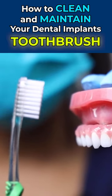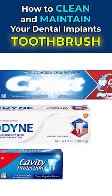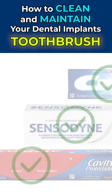It is safe to brush the prosthetic. You just want to make sure you're using a soft bristle toothbrush and Sensodyne toothpaste only. That way it's not too abrasive.